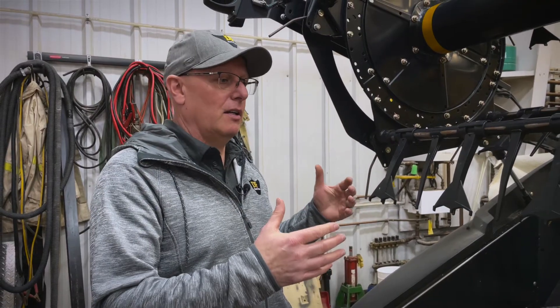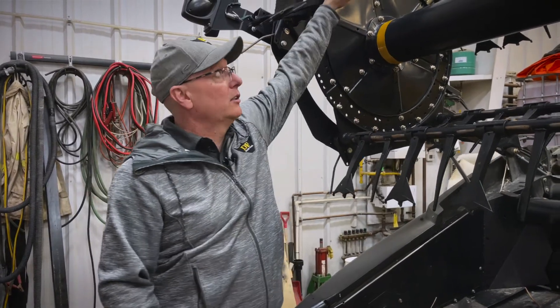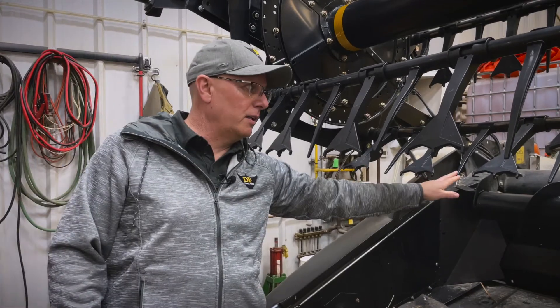We found the best results going every second. If you start going wider than that, you start gapping and wad feeding the combine more. So we go every second, then you'll spin your reel and offset to where there isn't one, and place one there.